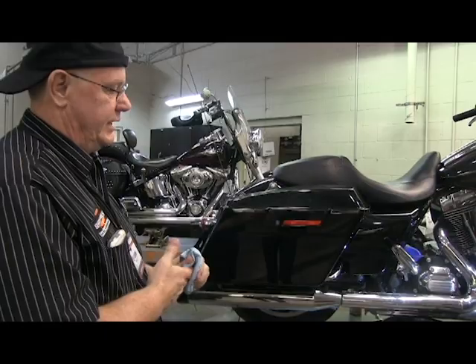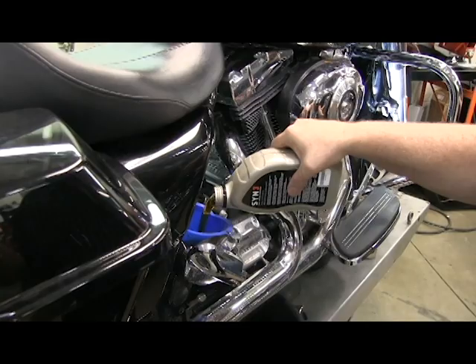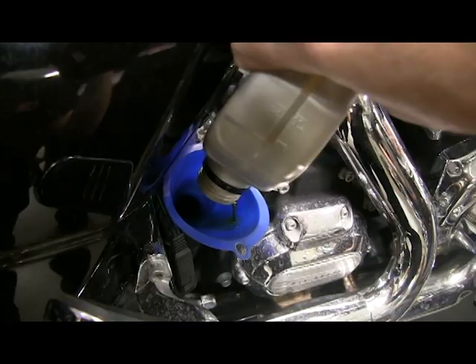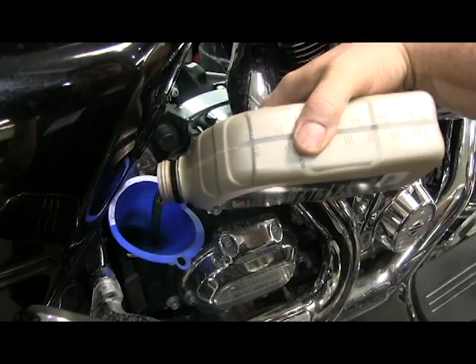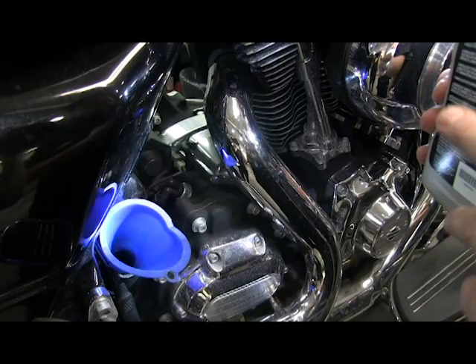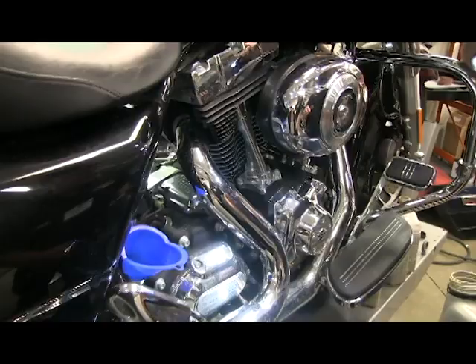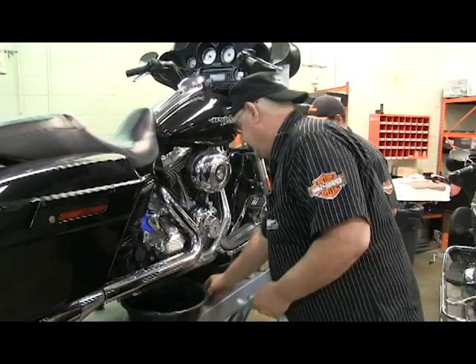Once the drain plug and filter are on and everything is cleaned up, go to the other side and add three and a half quarts of oil. Don't add four quarts — add three and a half, run the bike, get it warmed up, then recheck it and add accordingly. Use a funnel to make it easier. Bring it down to about half a quart on the sight line — that's pretty good.